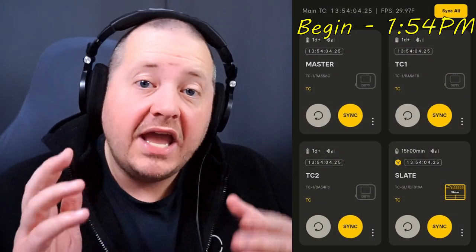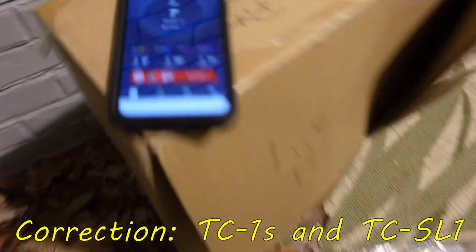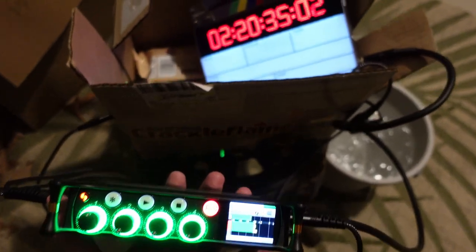My goal here is to test and see how well the sync is maintained 12 hours after they were jammed, and 24 hours after they were jammed. I have all the BPTRXs over here, and as you can see it's right now 7 degrees, and I'm recording timecode at 2:20 a.m. in the middle of the night.